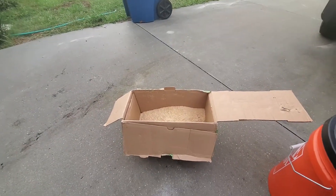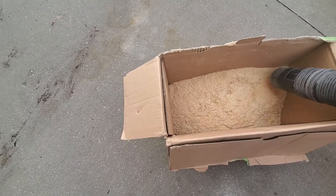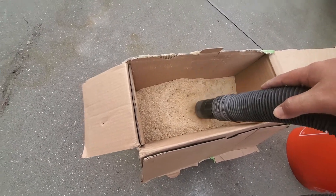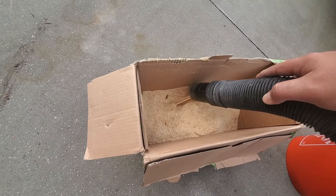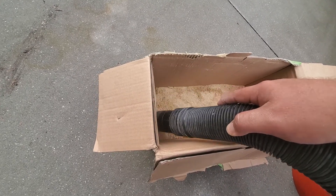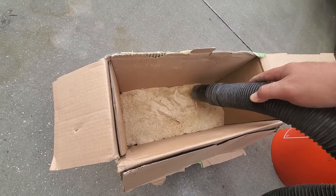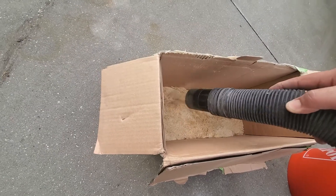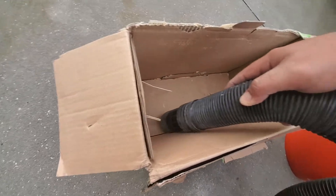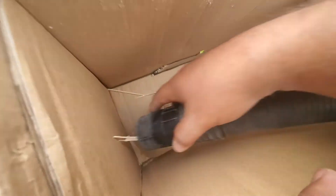We'll see how much ends up in the bucket and how much ends up in the vacuum. There are a few big chunks in there too. This is mostly from cutting plywood on the table saw, some one-by-fours, one-by-three pine, and some two-by-fours — but most of it is plywood dust. It's doing a pretty good job picking it up, sucking the wood rips right out.